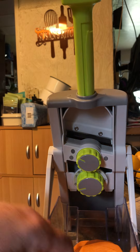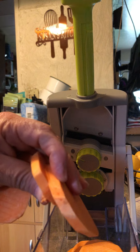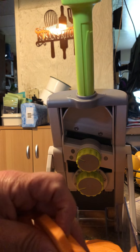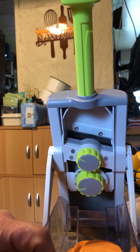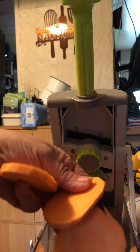Suddenly sweet potatoes are super easy to slice. This is setting five. You can go from setting one to setting nine, so you can do all different thicknesses.